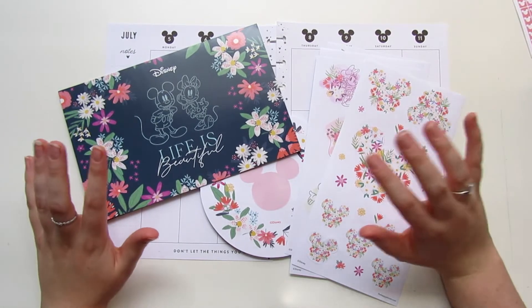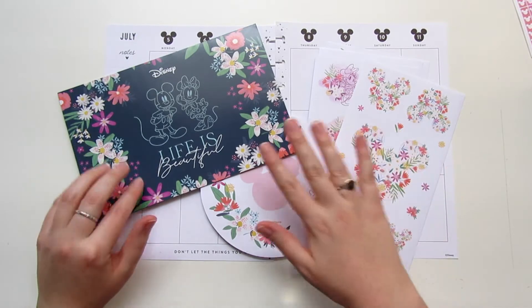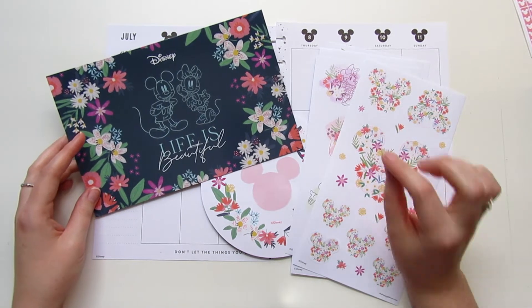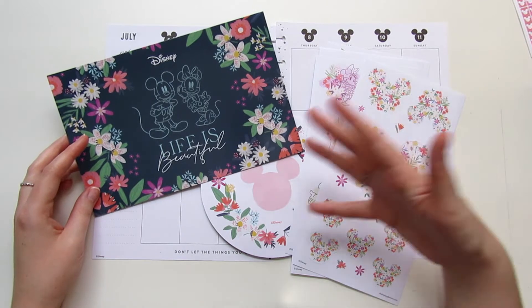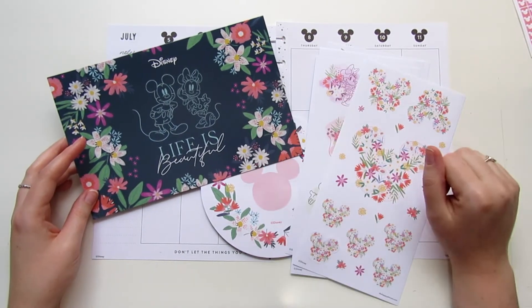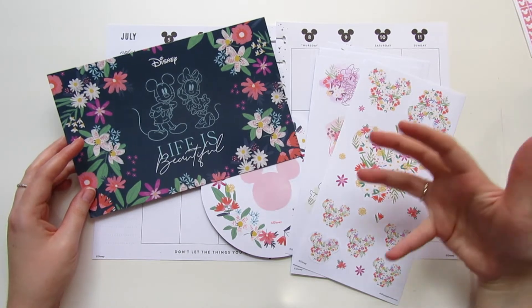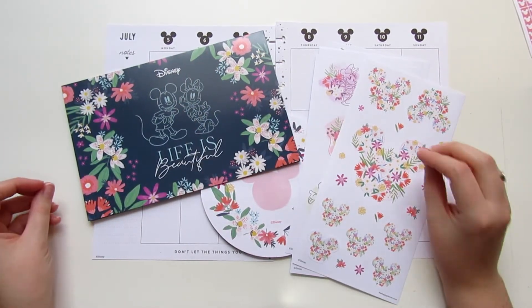since we heard the announcement of the Disney Be Happy Box. That is our theme for this month's collab. We are both going to be using the stickers and pieces from the Disney Be Happy Box. Robin and I both got it and we were both super pumped for them to release a Be Happy Box and a Disney box together.